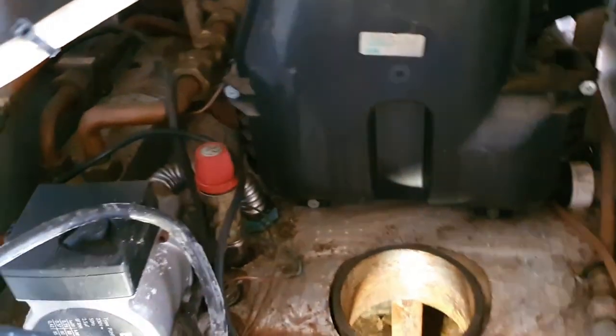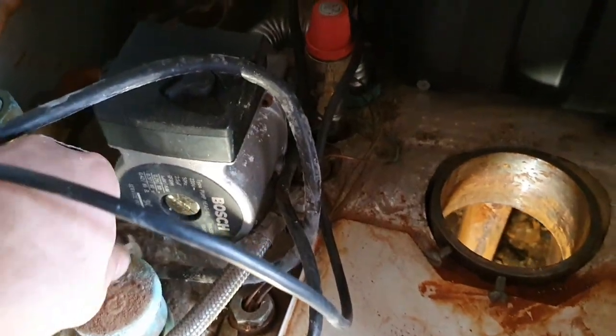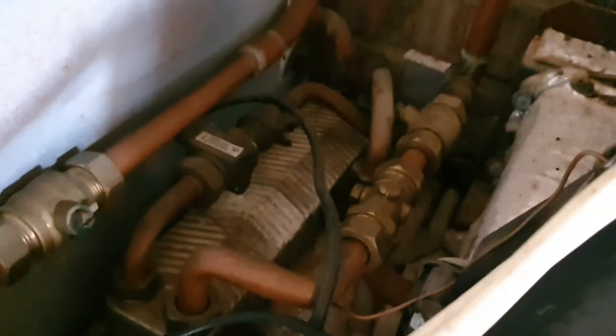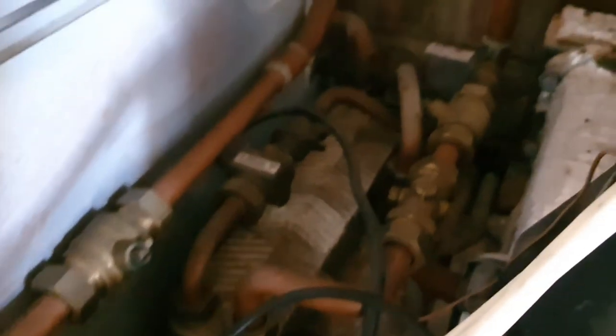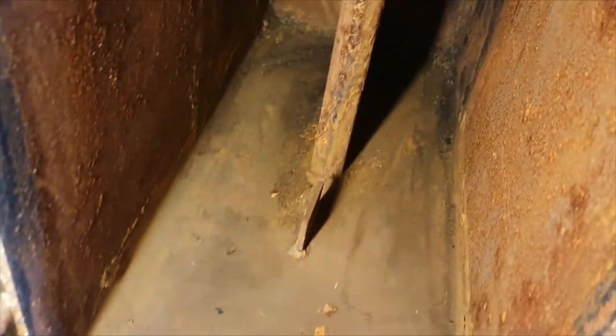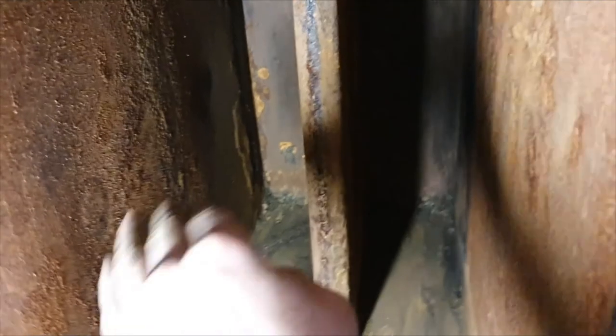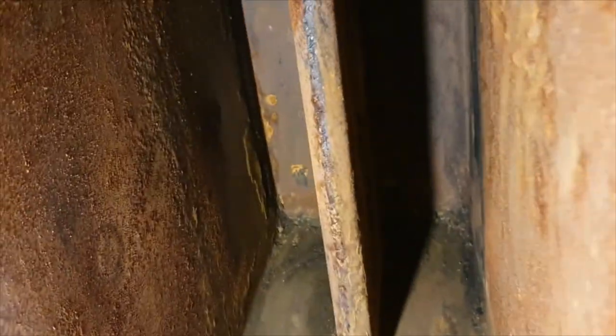I always make a note on my service sheet if it needs any bits. The AAV sometimes leaks - to be fair this one doesn't look too bad. The old ones used to get flow switch leaks and stuff, but again this one doesn't look too bad. It's probably had a little leak on the flow switch at some point but it's not leaking now. I've hoovered this out now - it's all nice and clean. That's decent for an oil boiler; all the sides are nice and clean with no big bits sticking on it.